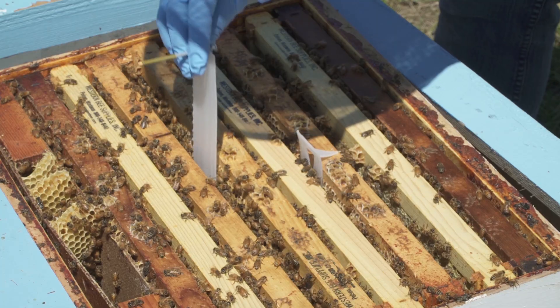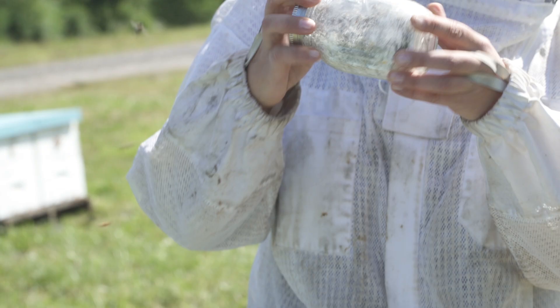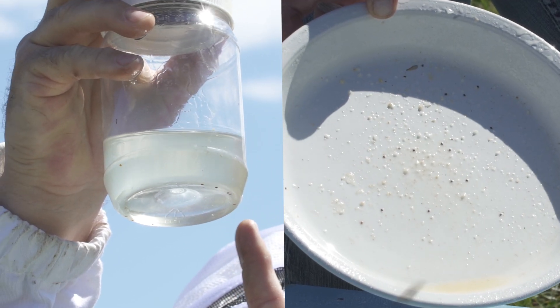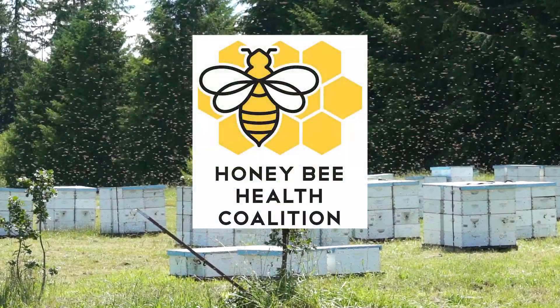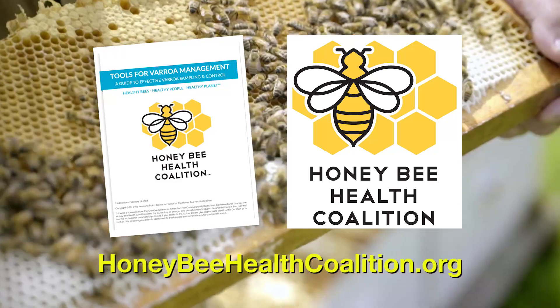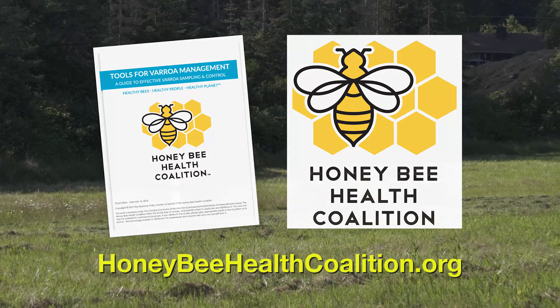Other videos in this series demonstrate how and when to use different varroa controls. As part of an integrated pest management program, both the powdered sugar shake and alcohol or soap wash sampling methods can give you an accurate picture of varroa mite levels in your colonies. Remember to sample at least four times a year, especially from July through October, and sample again within one week after completing control treatments. Use the sampling technique consistently. Thanks for watching this video from the Honey Bee Health Coalition — visit honeybeehealthcoalition.org to download the Tools for Varroa Management Guide. All videos are provided free of charge, and we encourage you to share them.